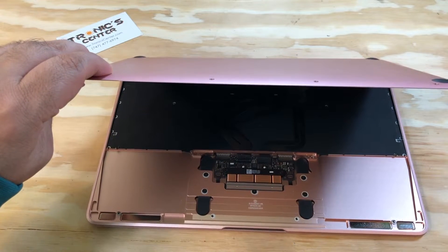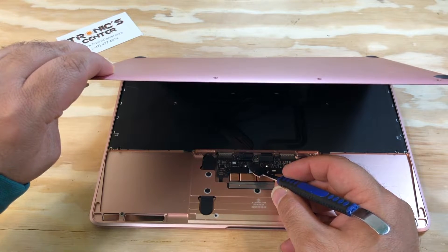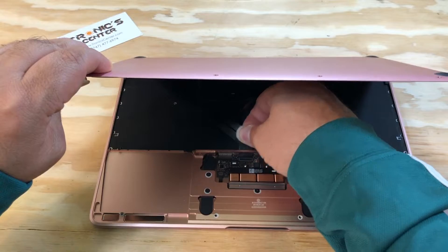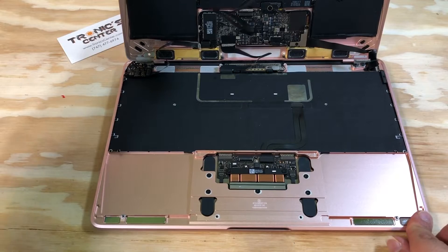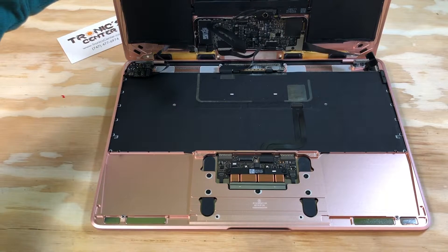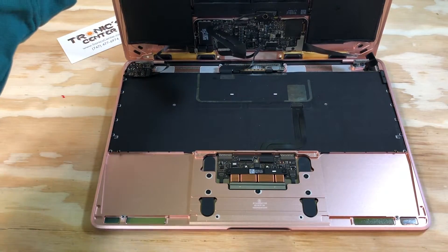To avoid ripping and breaking the IPD flex cable. Now you have access to the IPD flex cable connector. Open the tip. Take the flex cable out, keeping the bottom case at a 90-degree angle to avoid breaking and ripping other cables, such as the iWork cable.